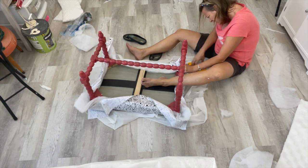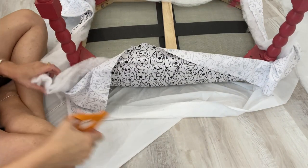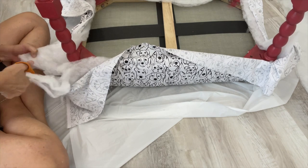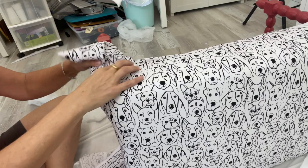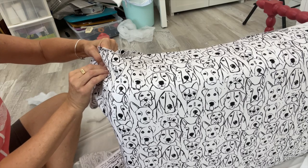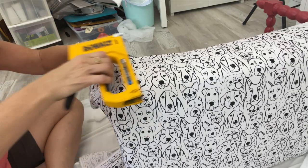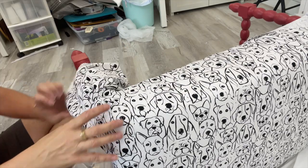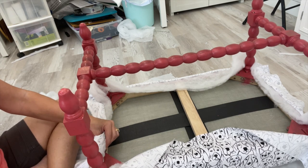Then it's on to the corners — you want to make those as neat as you can. Always do a good job on the corners if you can. A lot of times just cutting out the excess fabric makes a huge difference. The corners are a little awkward on this particular piece, and I'm stapling it where it was stapled before, since there are staple holes I need to cover. I created some pleats to make it look nice and neat, then repeated on the other side, and went around to cut off all the excess fabric.